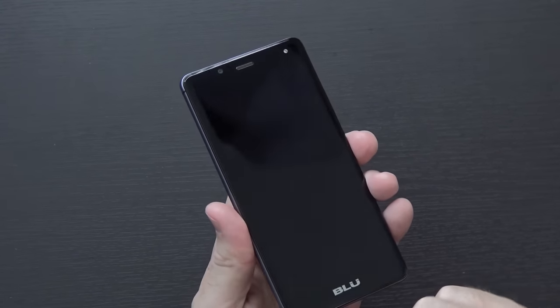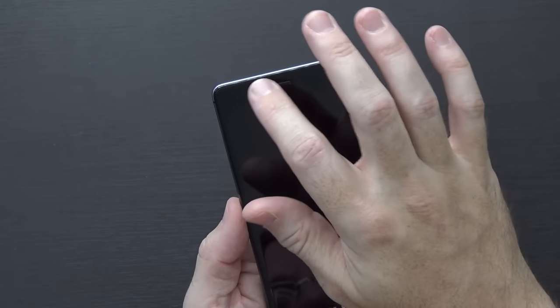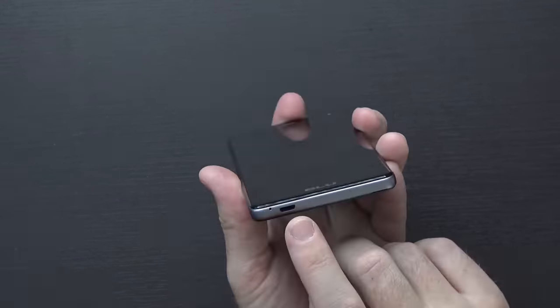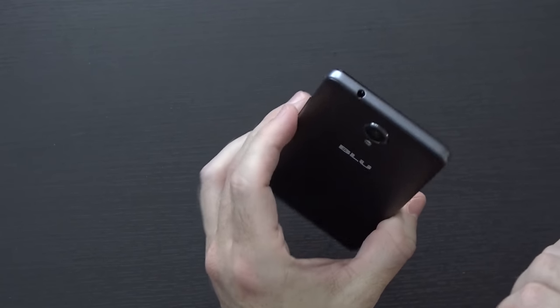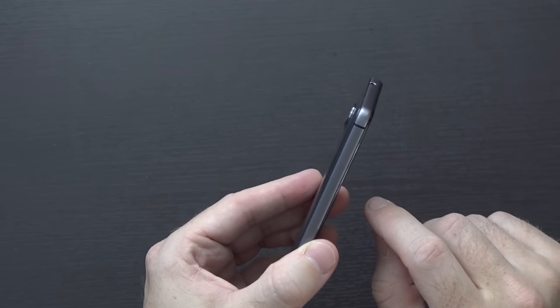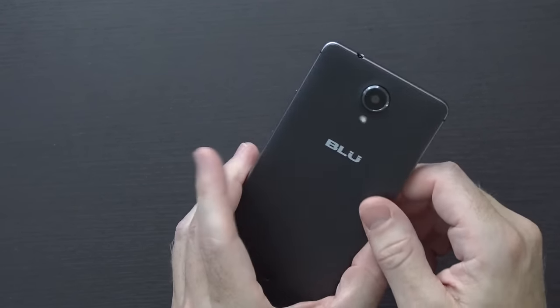It has that beveled edge to the glass on the front — they call that 2.5D. There's the front-facing 5 megapixel camera with LED flash, a 5-inch HD display, micro USB on the bottom, and a 3.5 millimeter jack on top. The rear-facing 8 megapixel camera has a slight camera hump, a rear-facing flash, and Blue branding.